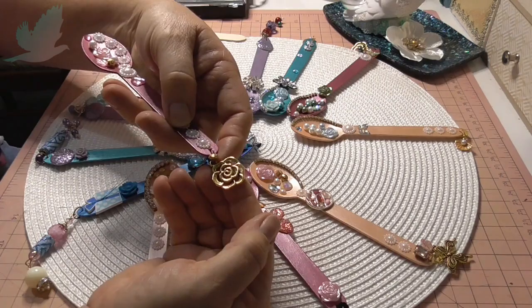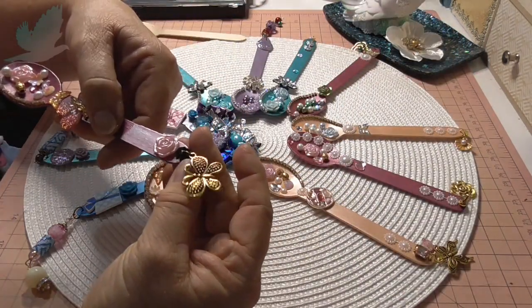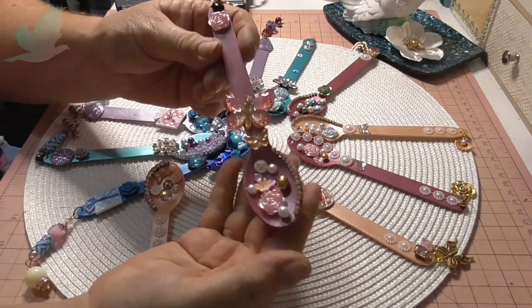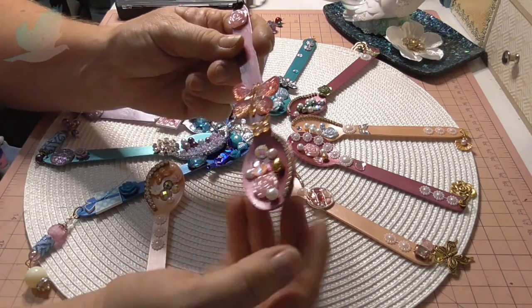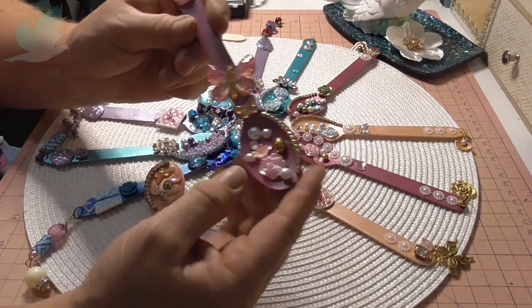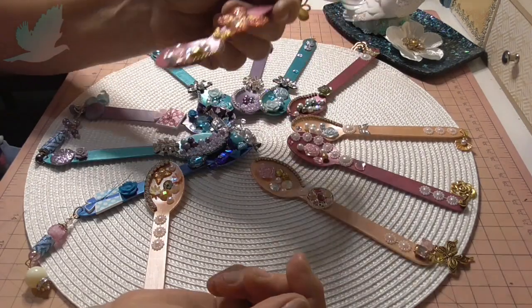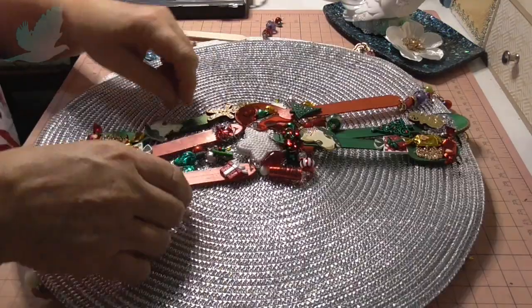There's a rose charm, and then this one I put a butterfly charm on the end and a big butterfly down the bottom with a little one underneath that, and a whole lot of other little embellishments in the spoon. I like how it looks like you're scooping things up with it.